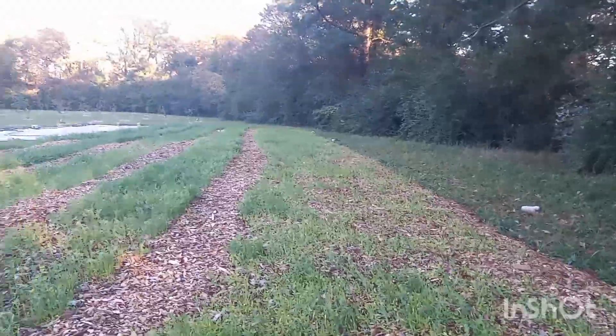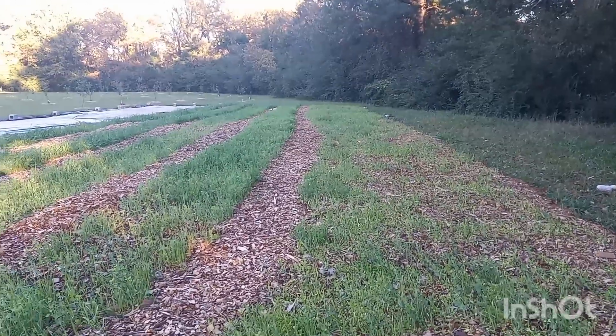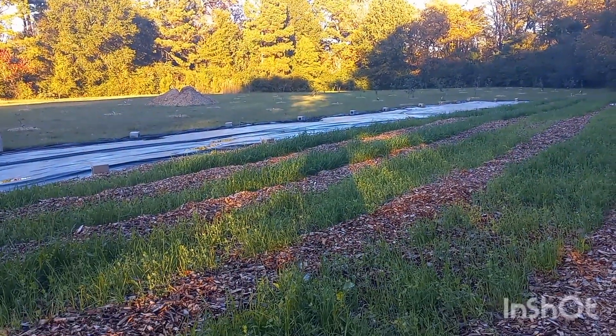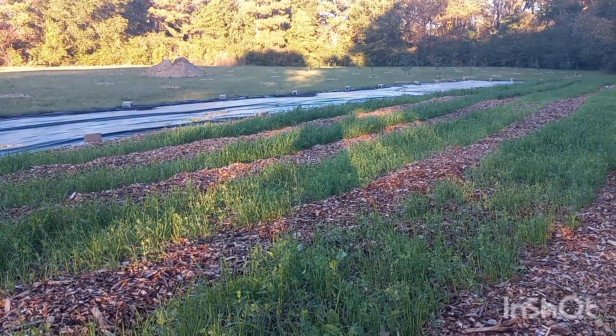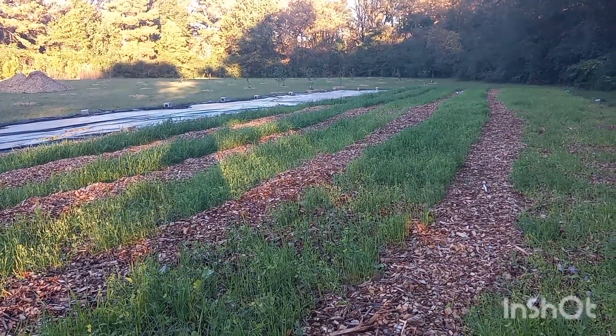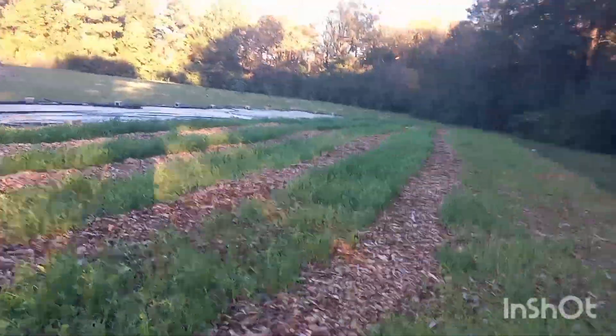The experiment was to see if we could get cover crop to take without all the effort and hard work — and it did. But obviously, as you'd expect, the first two rows came out better. We'll probably do that method for the rest of the plot when we bring the rest of the mulch back.